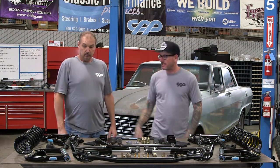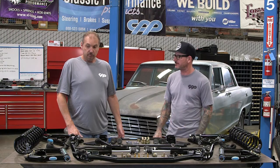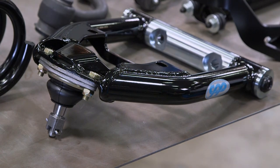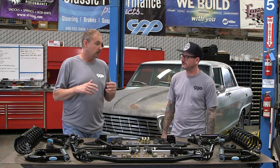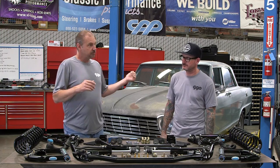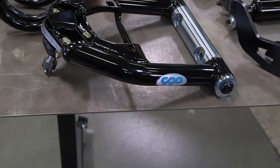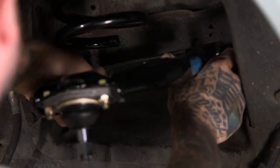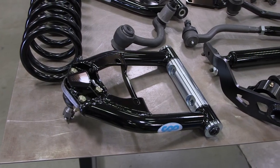Moving to the upper control arms — what's different from a stock one? To start, it's a tubular A-arm, way stronger and more rigid — no sheet metal flexing and bending. It's also a quarter inch shorter on each side of the car. The idea is you pull the wheels in that extra quarter inch — a lot of times on these cars, especially the earlier '62 to '65 models, the tires rub the outer fender, so that quarter inch is huge. Also, if you're adding power steering and want to add more caster, you can shim the upper arm mount just like a Camaro or Chevelle with standard alignment shims.